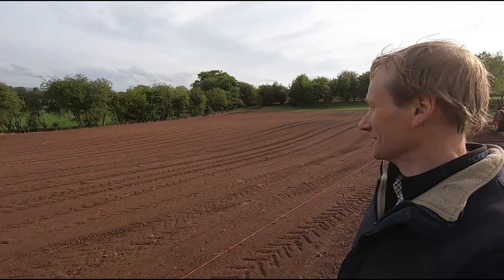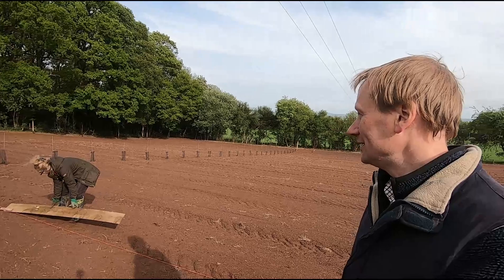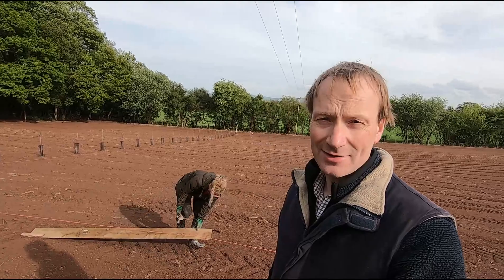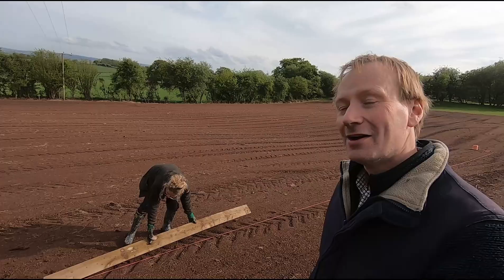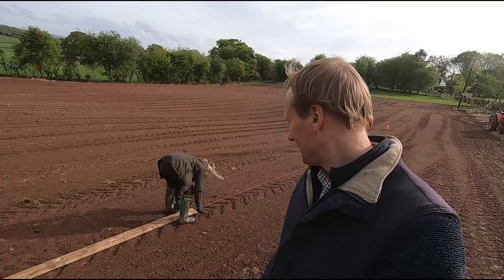After we've ploughed the field and got it all nice and level, it's now time for planting our vines in our nice bare field. We're marking out two and a half meter width between the rows, and the distance between the vines is going to be roughly one and a half meters. Each row is going to have 27 to 28 vines, and we're going to have 10 to 11 rows. I've made a board which is two and a half meters long and we're just measuring it out along the string to get nice straight rows.